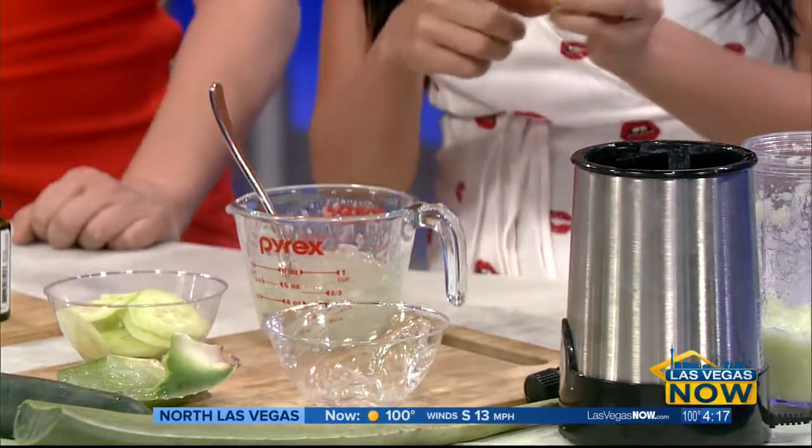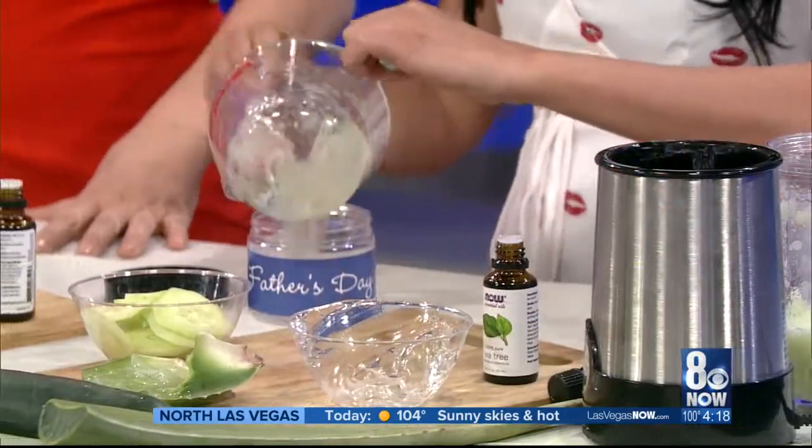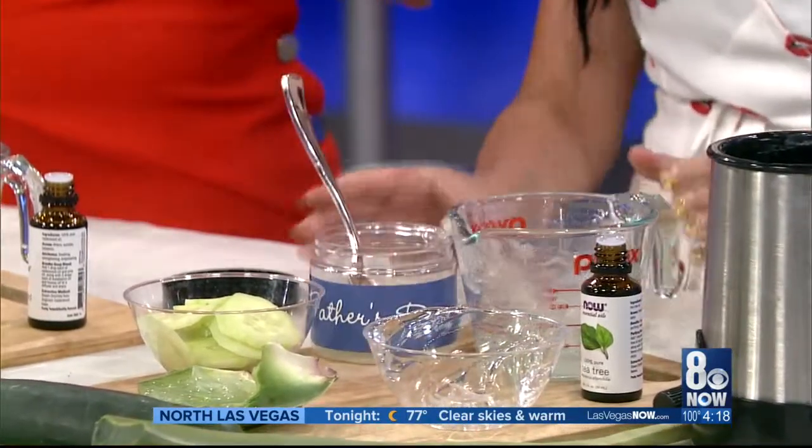I like to add a little tea tree oil — just a couple of drops — because it's antibacterial. And you can get a cute little container, put 'Happy Father's Day' on it with stickers, put it in the fridge. That is such a great gift, and of course it's one from the heart. If you actually make it, it means something more.